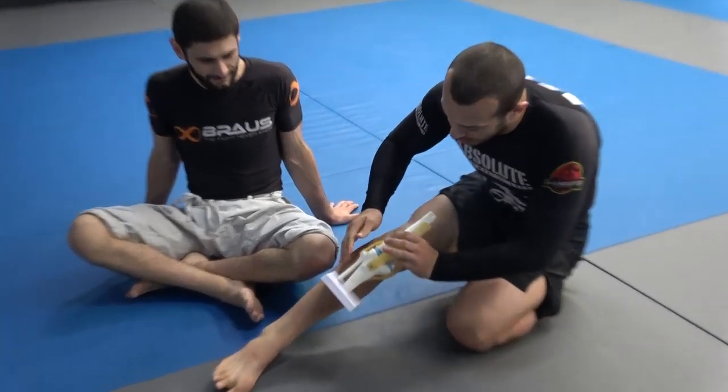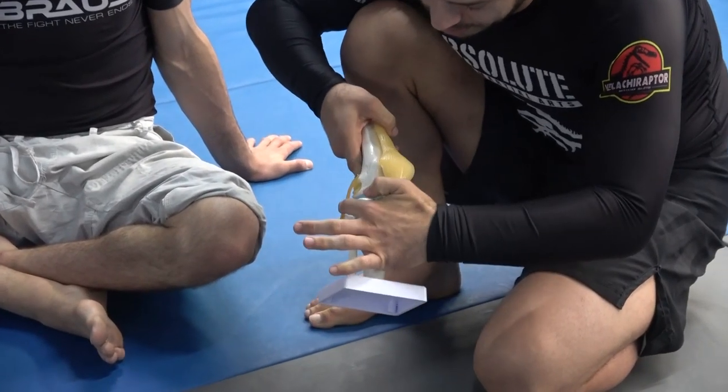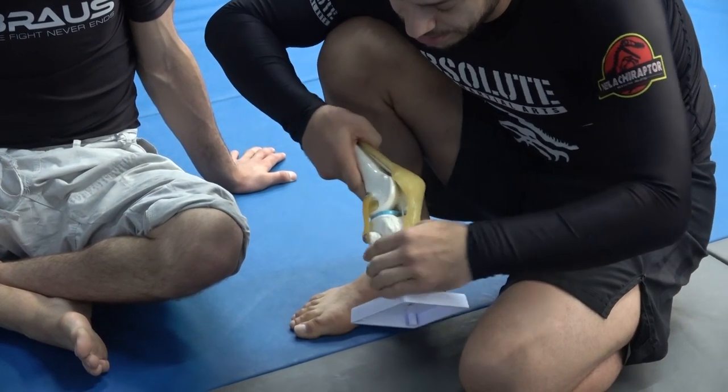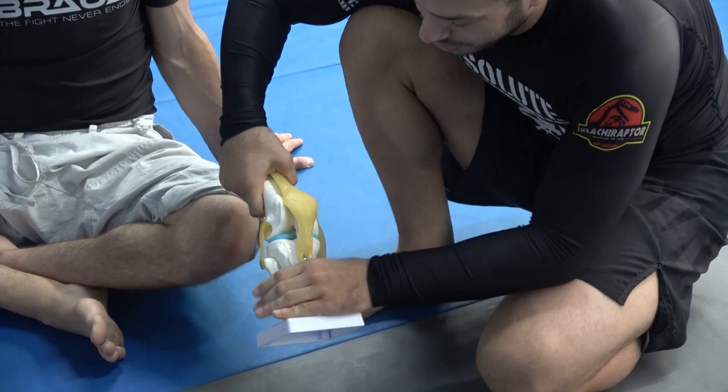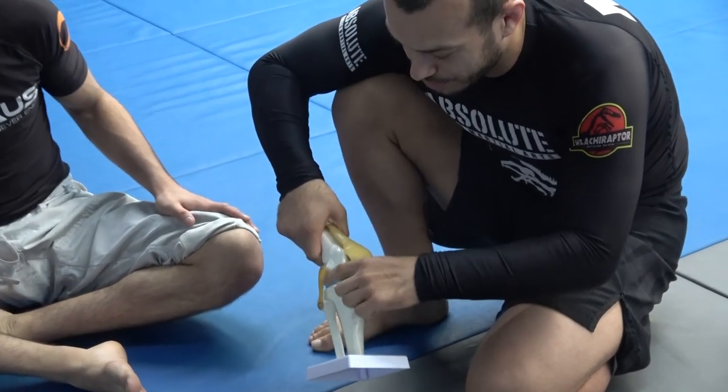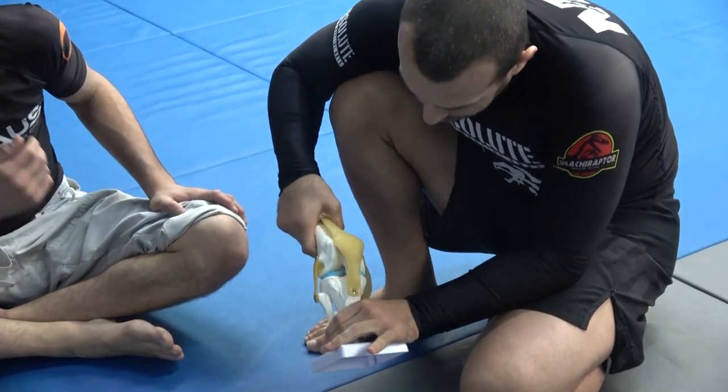On the outside of your knee you have the LCL — this long, thin ligament here. It provides lateral stability. When your knee starts to twist sideways like this, you can see that puts pressure on the LCL.